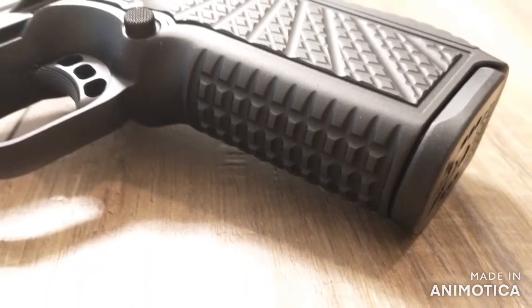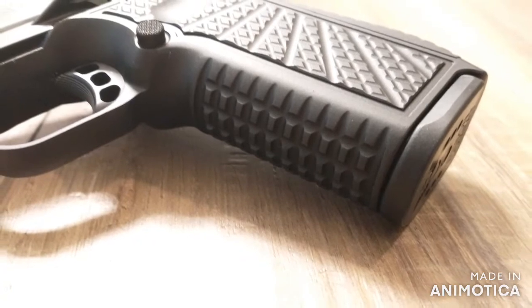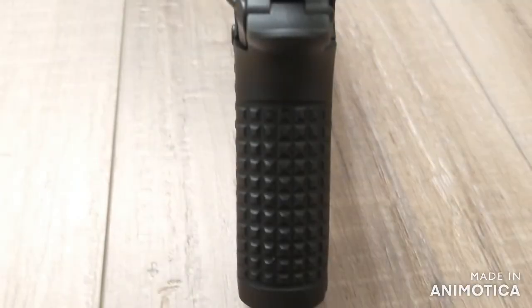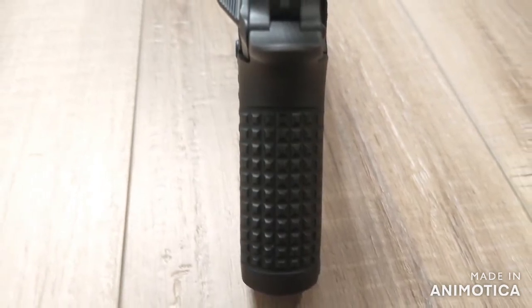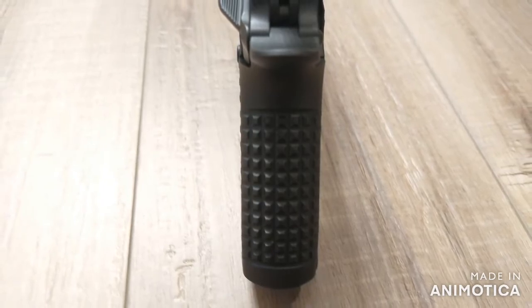I think the edge goes to the SF-T9 for the texture though — it's a significant difference. The gun just does not move in your hand with this texture. The reduced diameter of the Wilson Combat solid frame along with the track grip strap texture improves recoil and reduces muzzle flip. This alone helps push me towards the SF-T9.